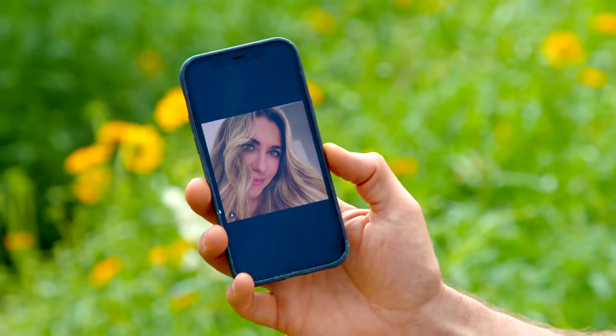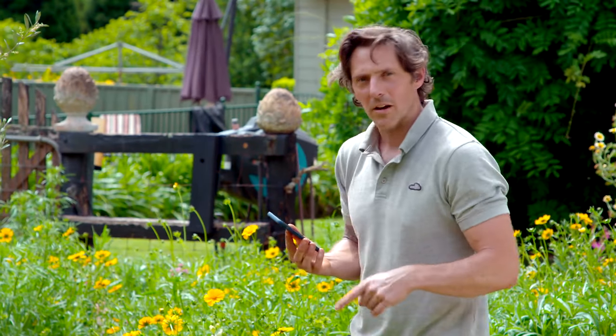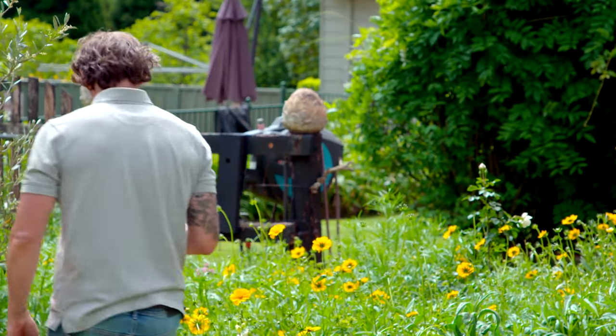Like every good relationship, your garden needs time and affection. So let's take a closer look at mine — my garden, of course, not my marriage. That's all absolutely fine. I hope.